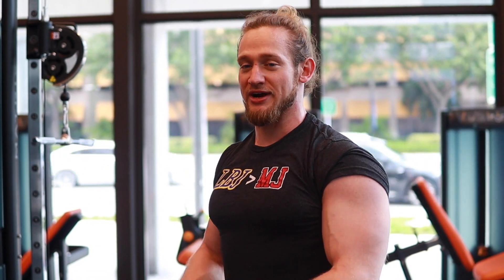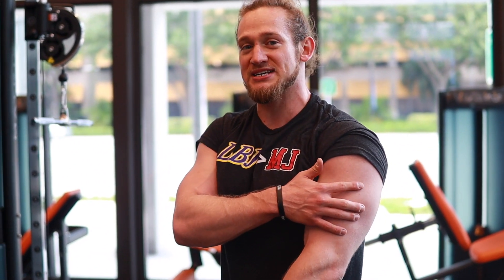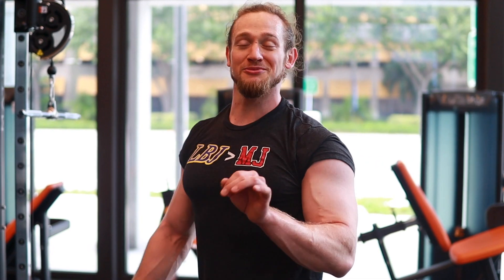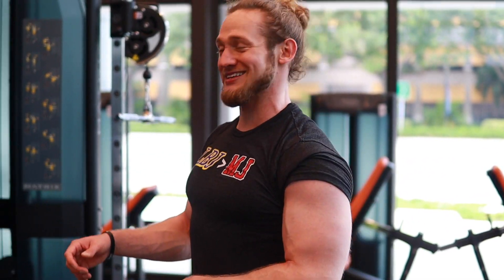Last two supersets to close out the workout: tricep pressdowns on the cable, working the outer part of the tricep, then bicep curls with the cable straight bar. Three sets back and forth, about 10 to 12 reps each. One more superset after that and then that's the workout — let's close it off strong.